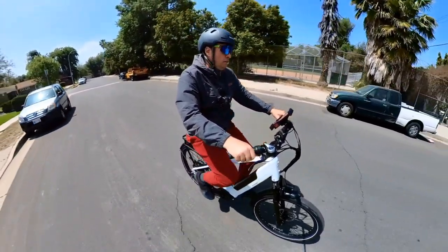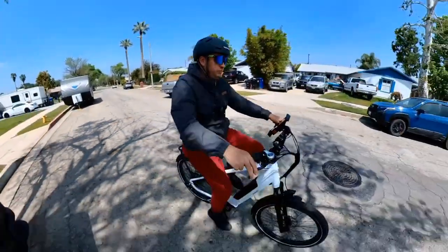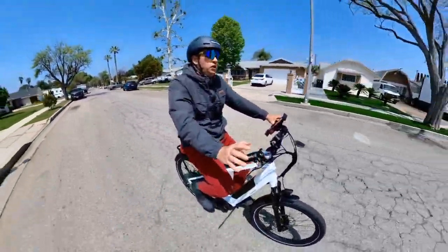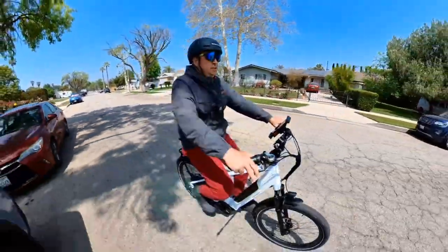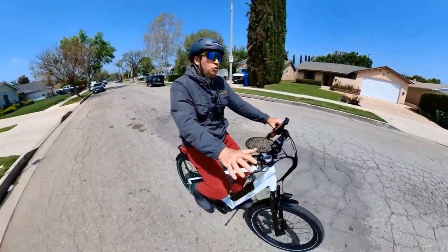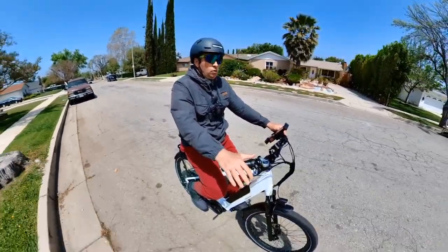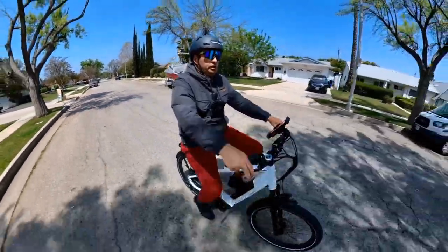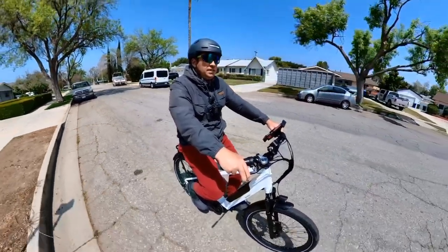With the power on it accelerates pretty well when you start pedaling. They'll also have a walk-in store in Santa Monica — once it opens you can come by and check the bikes out. I'll post the address in the description. It's a new company but they're opening local stores and will have dealers, so check online or stop by if you're in the area.